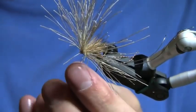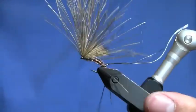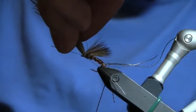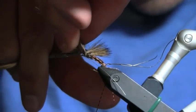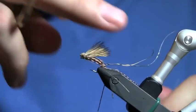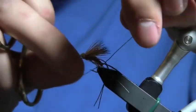Trim my thread off. I'm going to pull all of these stub ends forward and trim them off to make a nice head. And when I said this made a nice searching pattern, this second wing helps keep this thing dry — it'll float like a cork. It'll even hold up a small bead head pheasant tail nymph dropper fly.